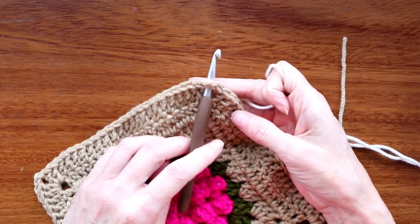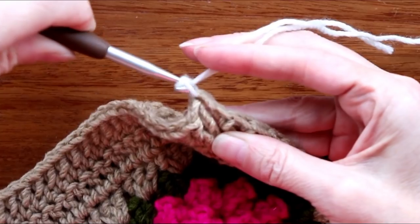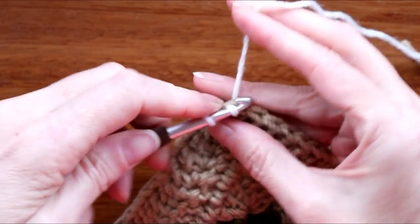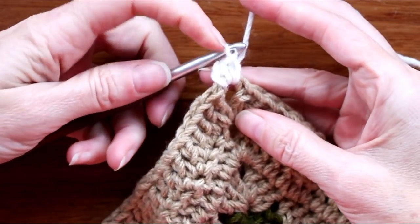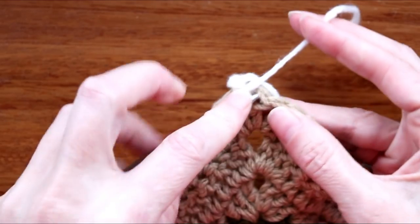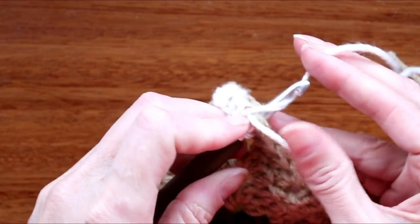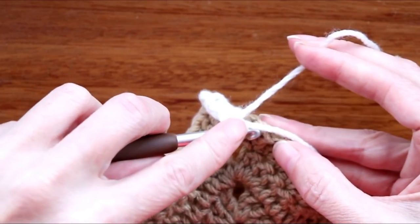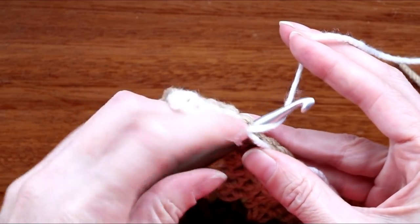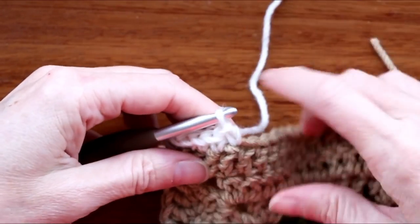I'm just going to put my hook into a corner spot, loop of yarn on my hook, bring it through and slip stitch with both to join. Drop my tail and I'm going to chain one and one single crochet into that same corner spot. Now into each stitch, making sure I start in this beginning one — this one straight after the corner — one single crochet into each stitch, going all the way along the side. Single crochets are just going in without wrapping your yarn, bringing your yarn back, wrapping your yarn and taking off two. You can just drop your tail after you've worked over a little bit and weave it back with a needle later.